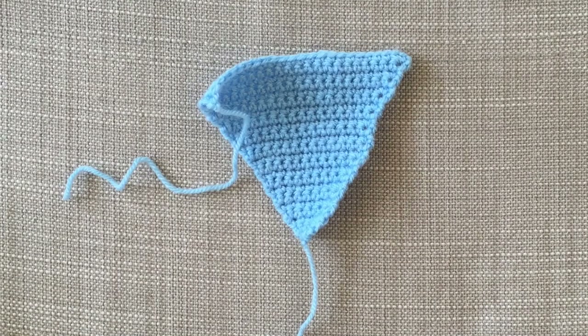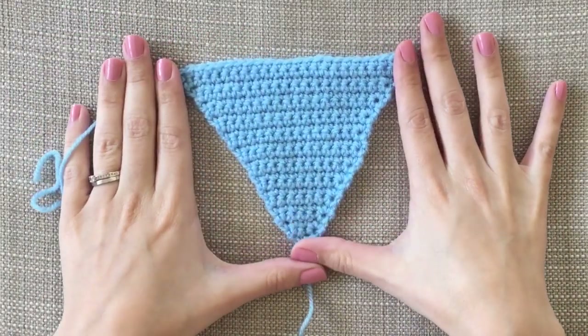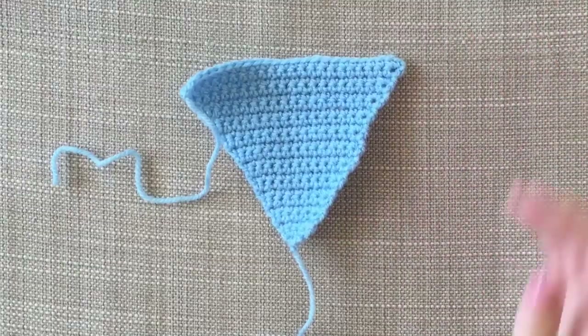Hi, welcome back to my channel. Today I'm going to show you how I'm making the bunting for the nursery. So I'm going to show you what I've done so far. I've made quite a few of these little triangles and then what I'm going to do is just chain them all together. So I'll show you how I make a triangle.